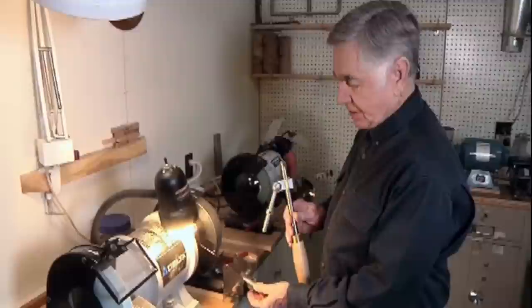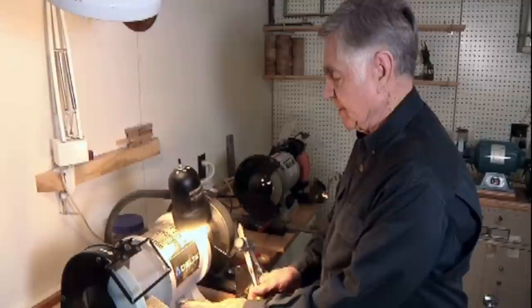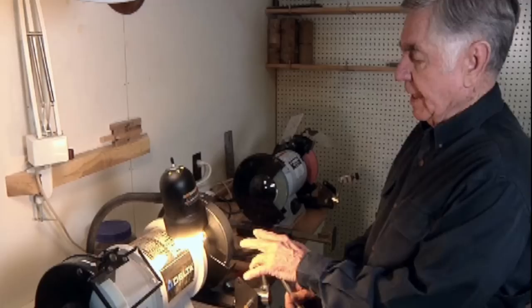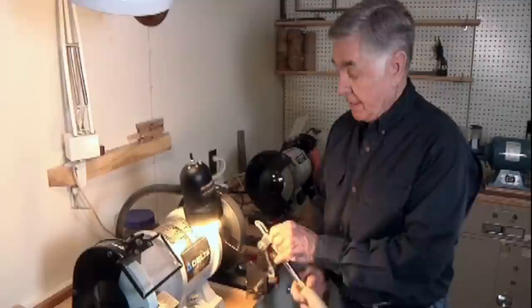I'll now be grinding a bowl gouge on the original bowl grinding jig that Sorby came out with years and years ago. I've been using it ever since it came out. I don't think anybody's improved on it to date. I'm a woodturner, not a sharpener.